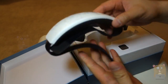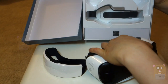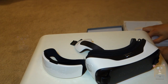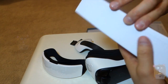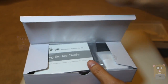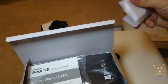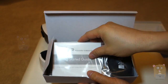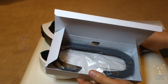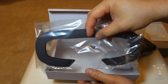So here's what we've got. It looks like straps, the Gear VR itself, more straps, and a box of accessories. In the accessories box we have what looks like a cleaning cloth, a getting started guide, a carrying pouch, some foam, and what looks like a head foam face plate.